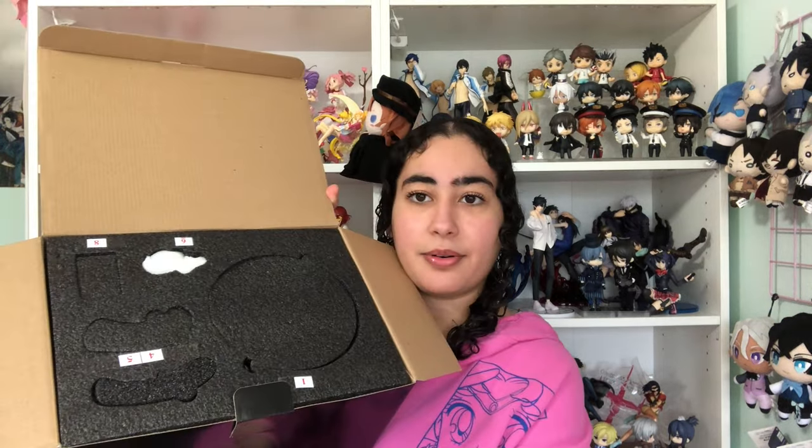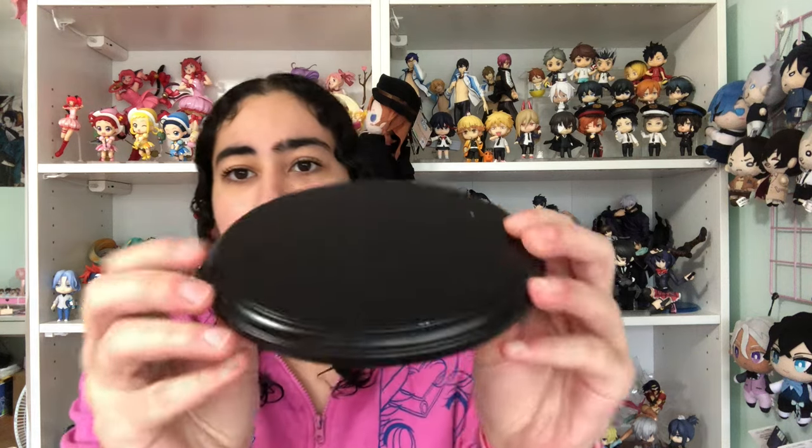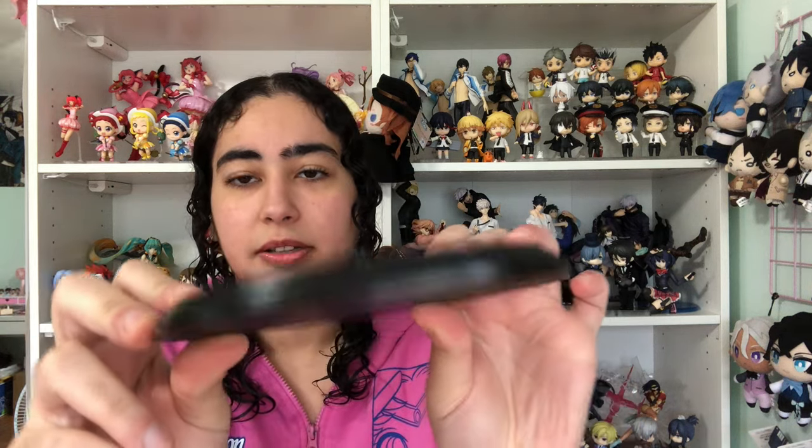Okay, here we go! This is how it looks inside the box — all the pieces have their own little section, similar to how resin figures come. First up, there's his hand. In the big circle we've got his base. It's a plain base; mine does have a little imperfection — a small chip or scratch — but hopefully that'll be at the back. I'm always impressed with these resin or unlicensed bases; they're always pretty sharp and sleek.